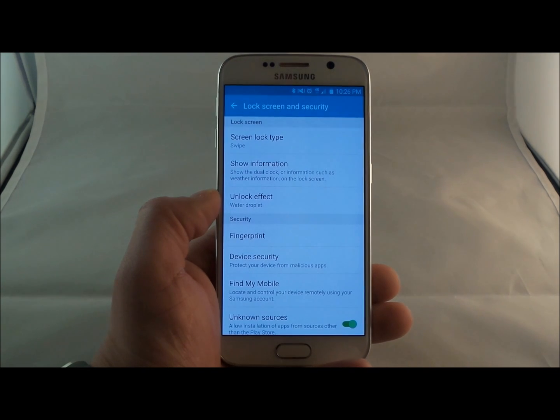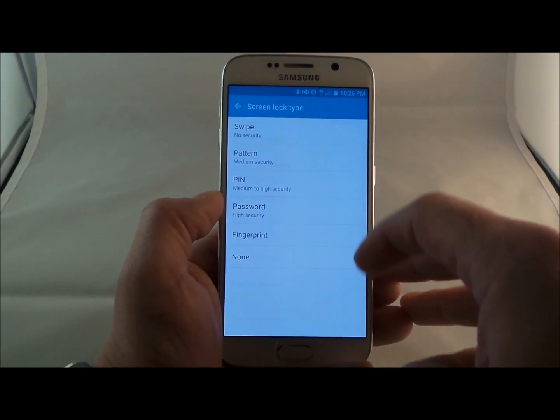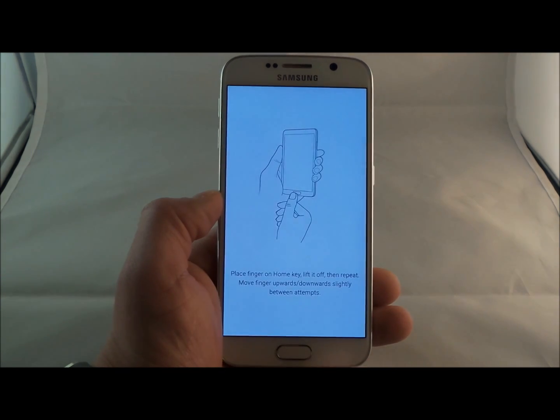Once you click in there, it'll actually be default as swipe. So what you'll actually do is go into the lock screen type, and let's choose the fingerprint option.